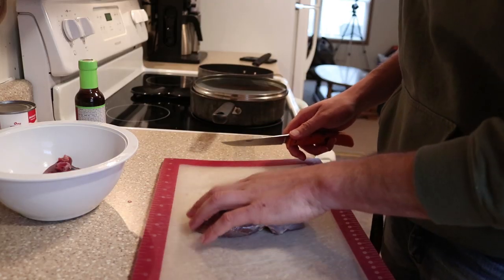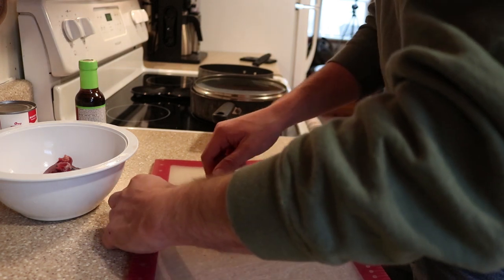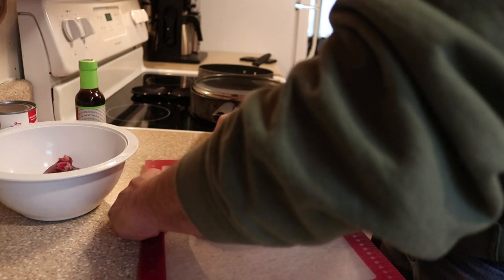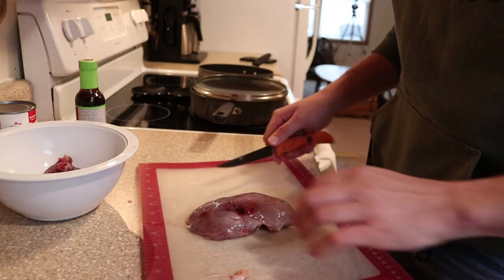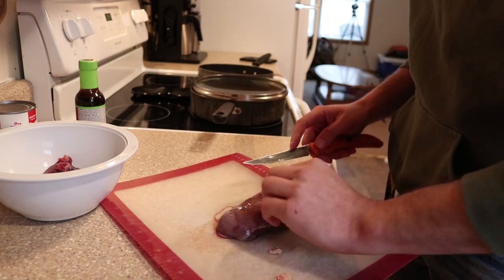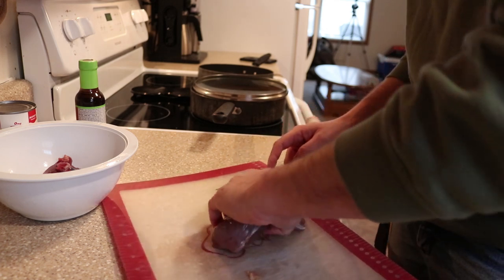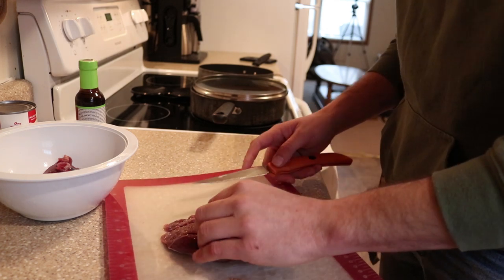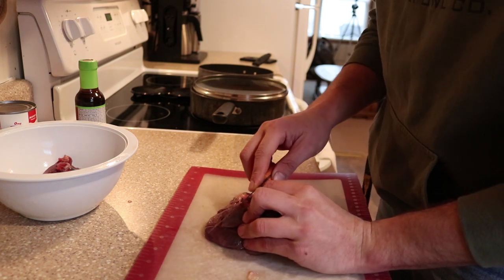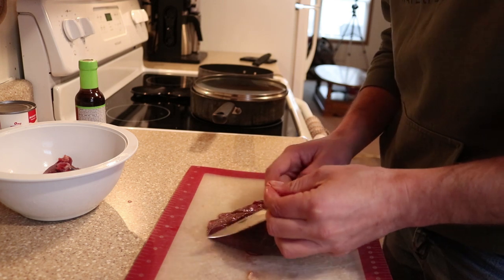We've just got two breasts here and I want to trim off some of this fat and other not-so-great stuff. If you're doing this with a Canada goose, you really want to get a lot of that fat off because it does hold some gaminess to it. A lot of this is just kind of gristle — it's not that great and you can trim it off real quick, and it makes a difference.